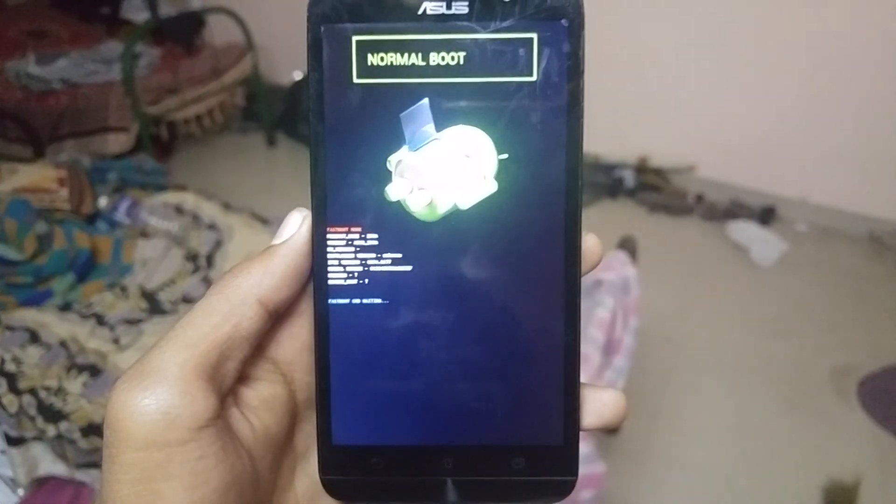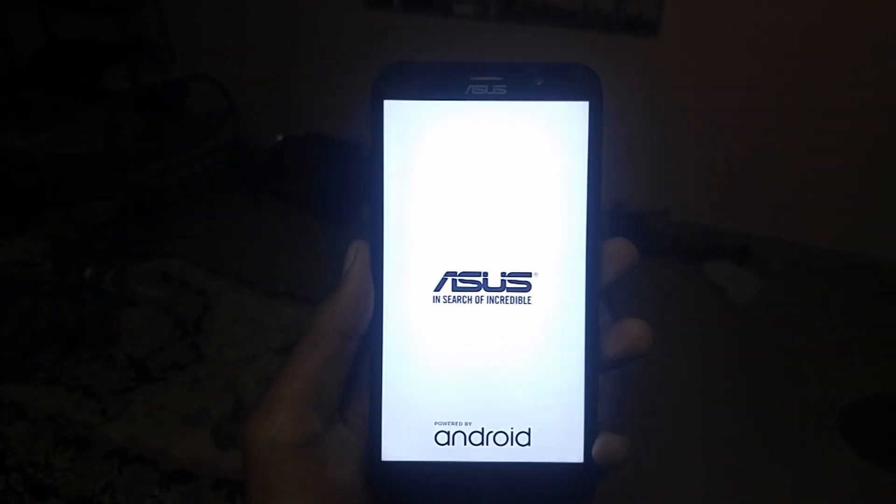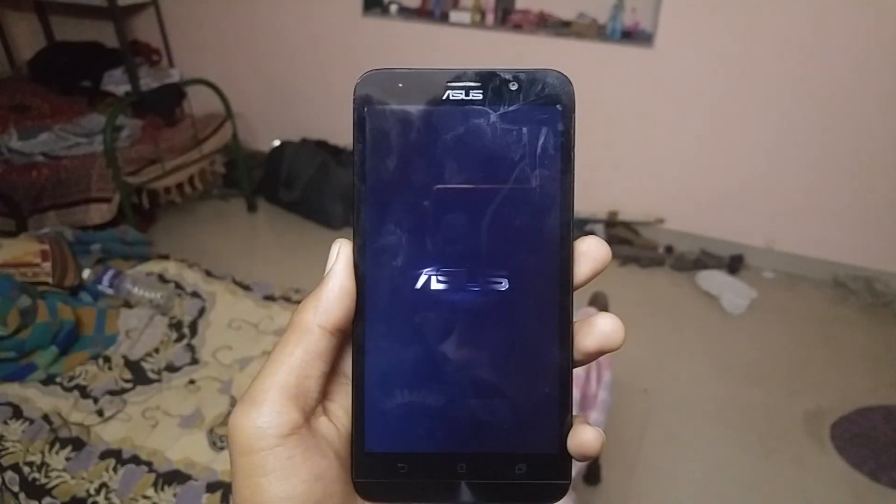It will boot into bootloader mode. It will show unlock successfully and reboot in a few seconds. As your white splash screen appears, congrats — your device bootloader is unlocked.